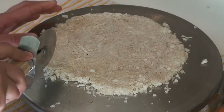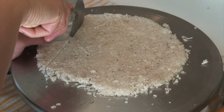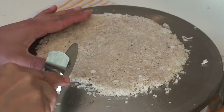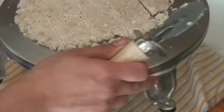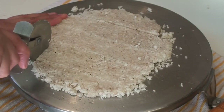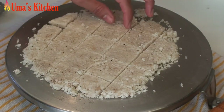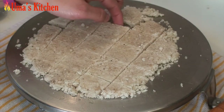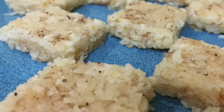Now cut it into squares or any other shape that you like. As you can see, it has already hardened in about 10 to 15 minutes. So the previous step when you have to spread it on the rolling board, you have to do it really fast before it cools and starts hardening. Our delicious barfi is ready. Store it in an airtight container after it cools completely and then refrigerate it. Enjoy making this delicious barfi at home.